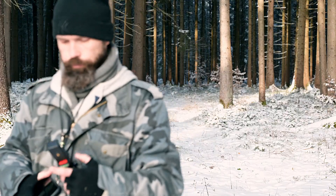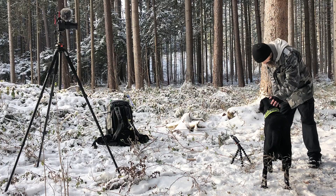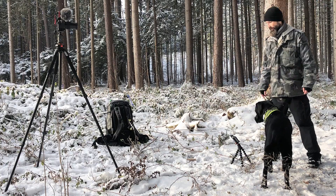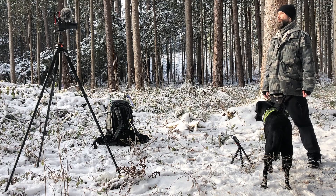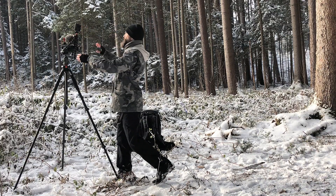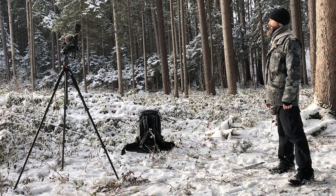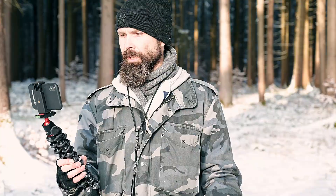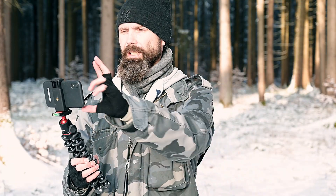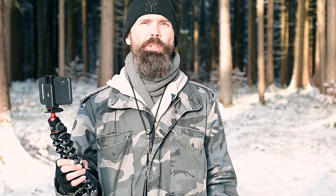Usually I mount the camera on my GorillaPod and put the phone in front of me so I can just look down and see that I'm still in the frame. Or I put the phone on top of the Z6, which doesn't look nice but does the trick — and if you look at the monitor you're also looking directly into the lens, which is quite nice. If you have a different rig system you might find an even nicer way to mount your smartphone beside or on top of your Z6.